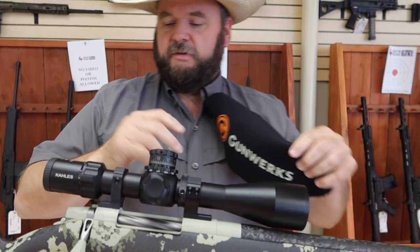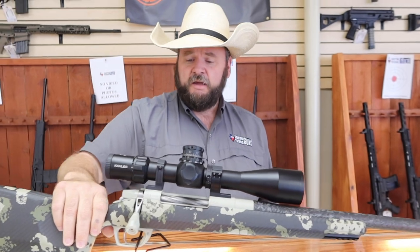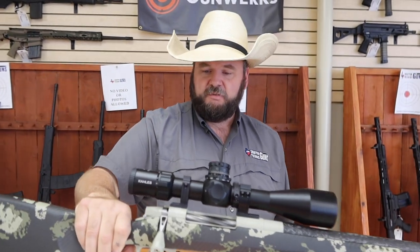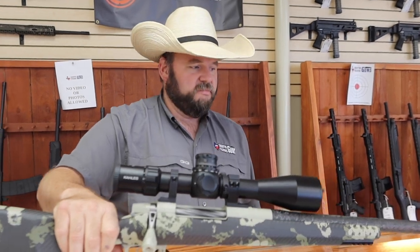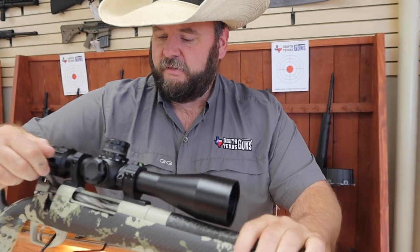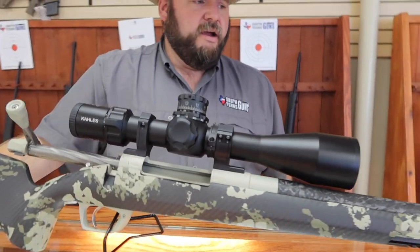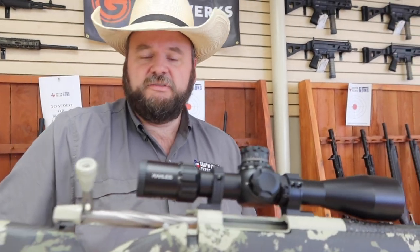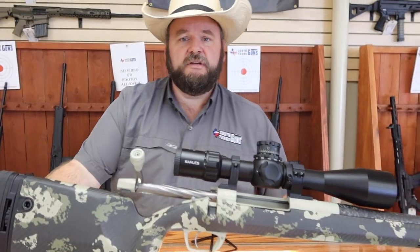This one here is in 7mm Mag. We also have one available right now in 300 PRC that was left previously in the shop. We've had them in 300 PRC, 28 Nosler, and 7mm — they've been flying off the shelves. This one has a Colis optic on it. Once again, it's in 7mm Mag, ready to go right now — guaranteed 1,000 yards out of the box by the manufacturer. Come see us down here at South Texas Guns, 15120 San Pedro Avenue. Y'all have a good day!